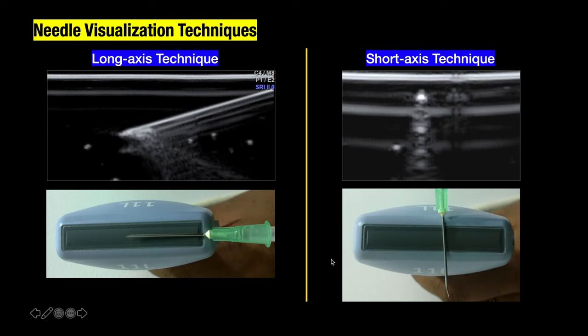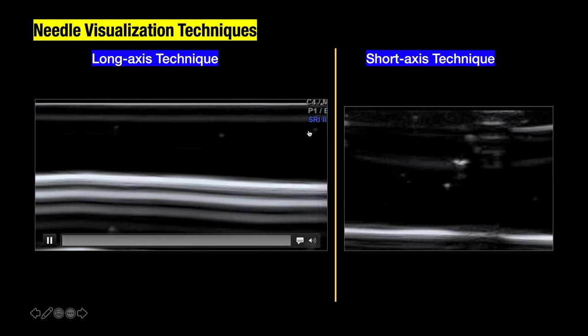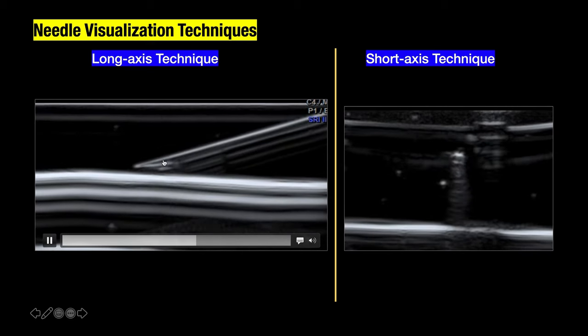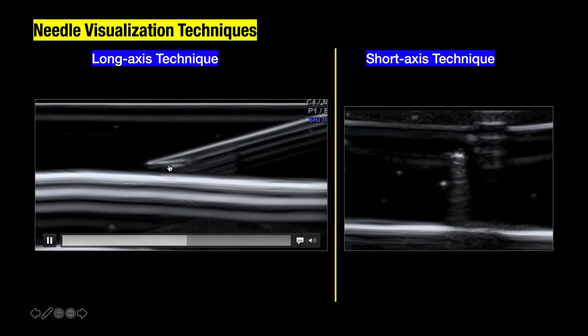There are two basic techniques for needle visualization. One is the long axis technique, or the in-plane technique, where your needle is parallel to the probe. Your needle will be visualized as an echogenic linear structure all along its length. This is how the needle looks in the long axis — you can see the entire needle along its course and the needle tip. Most people doing ultrasound guided interventions prefer the long axis technique.